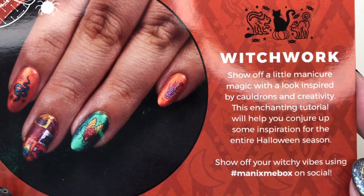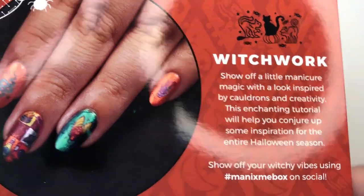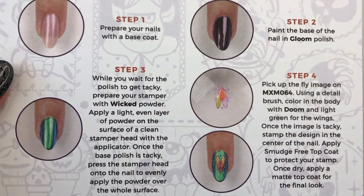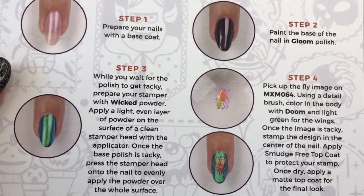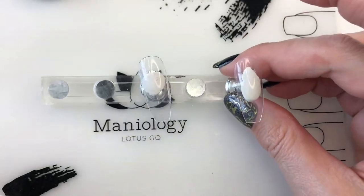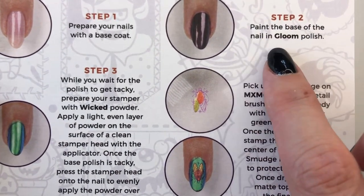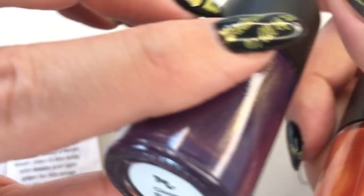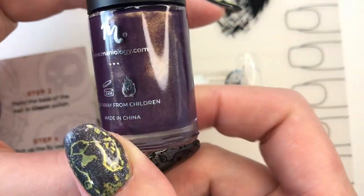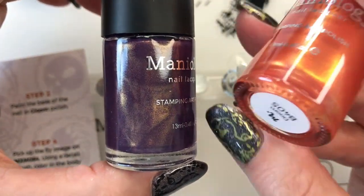We are going to be showing off a little manicure inspired by cauldrons and creativity. This is what our manicure tutorial looks like - we are going to be creating this one. Step one says to prep your nails with a base coat, but since I'm doing them on fake nails I'm not going to do that. It says to paint the base of the nail in Gloom - the polish that came with the kit. It has a little bit of a gold thread in it, really pretty. This color also is super awesome - it came with the kit and this is Doom.